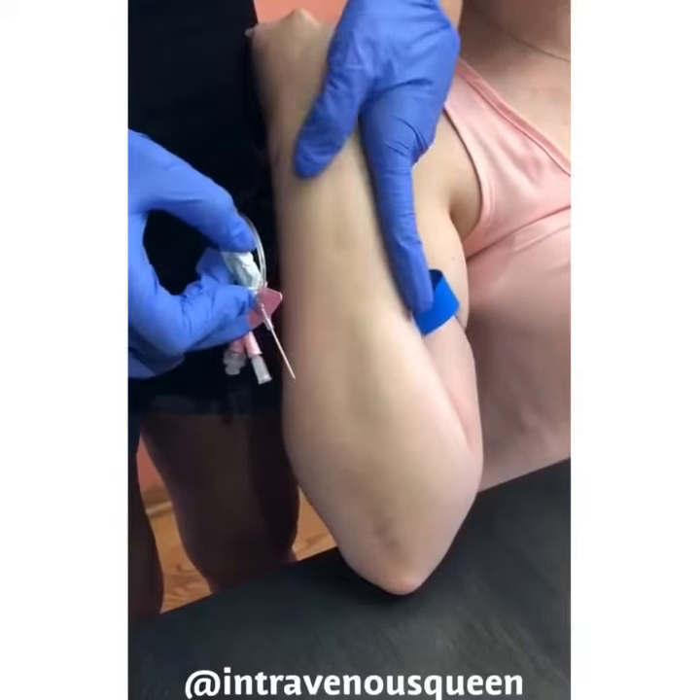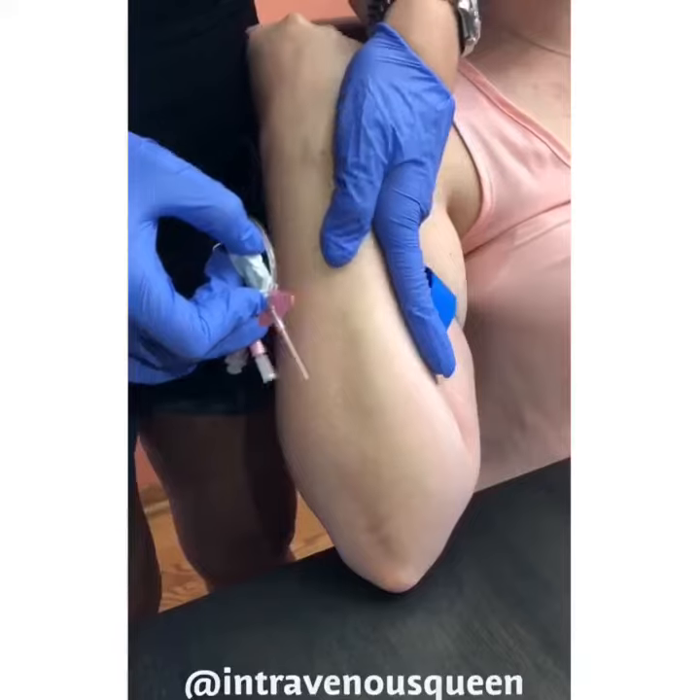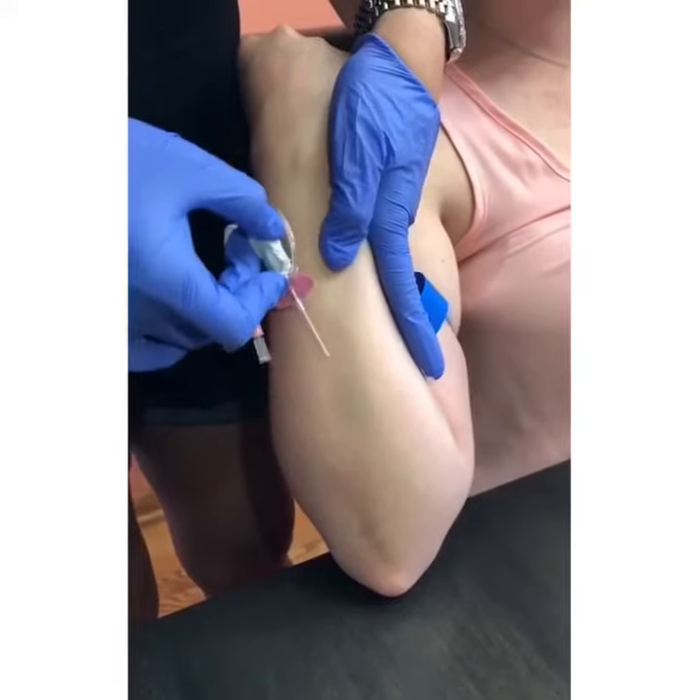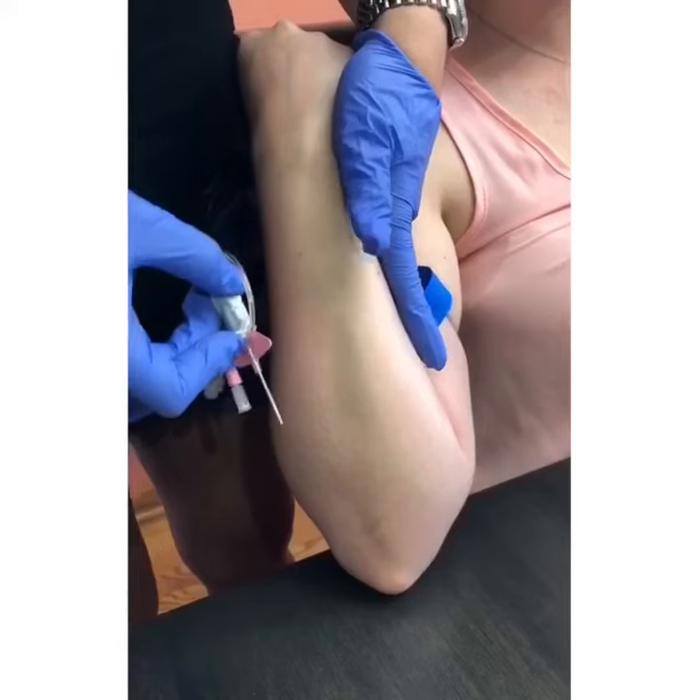Taking your left hand, use your thumb to pull the skin downward towards you to help tighten the skin. This will make the insertion much easier as the vein is less likely to roll.